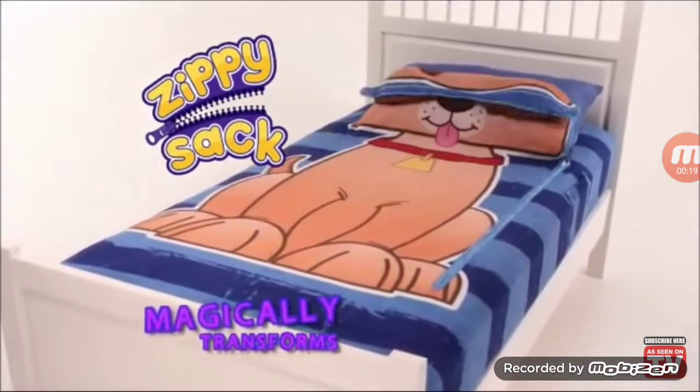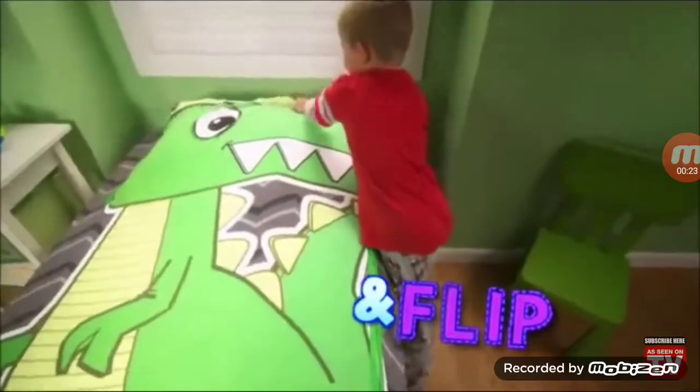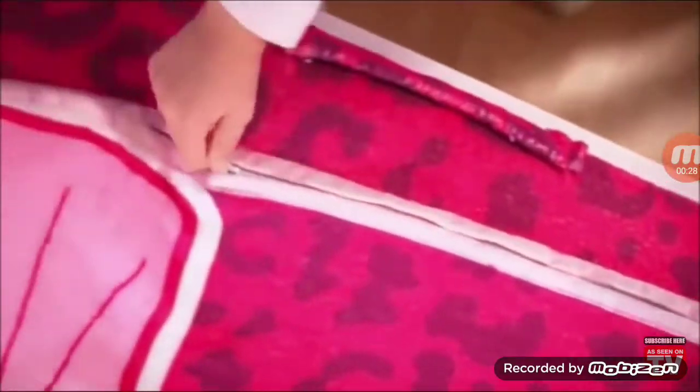Zippy sack magically transforms your bed into a cuddly friend! With just a zip and a flip! No more struggling to fit your covers between the bed and the wall! With Zippy sack, you just zip and flip! And it's no trouble at all!